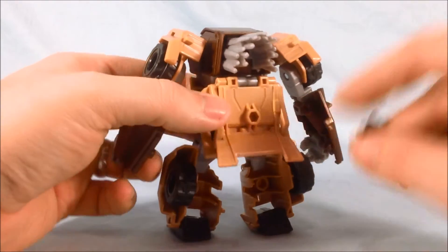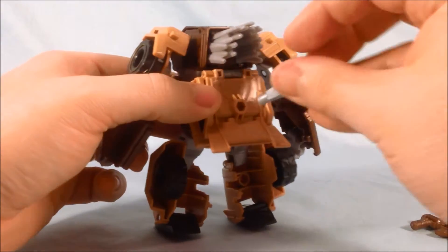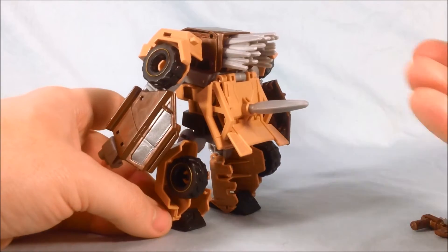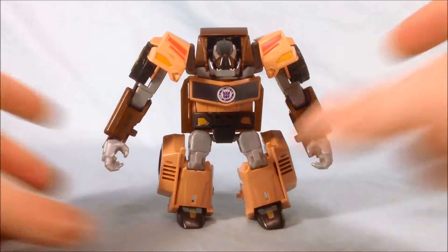Now you can see here there is a peg. If you want to store the weapons in the back, you can certainly do that. If you want to give him like a tail, you could do that. But yeah, I think he's pretty neat. We'll go ahead and move on and take a look at the transformation.